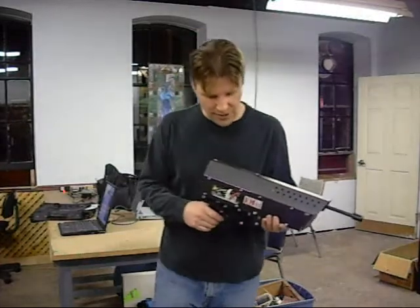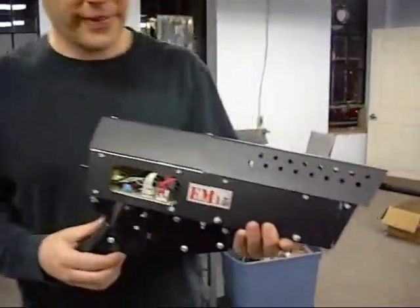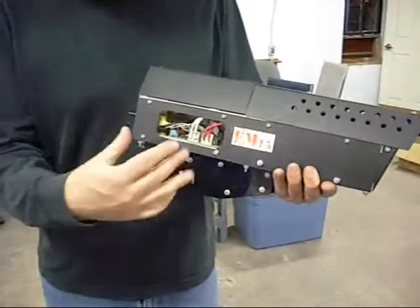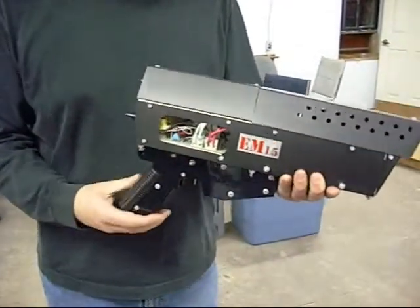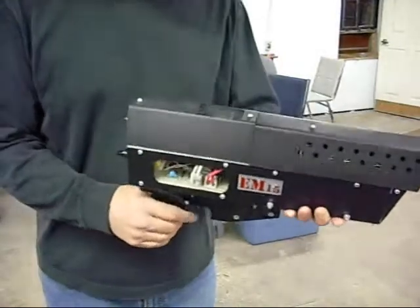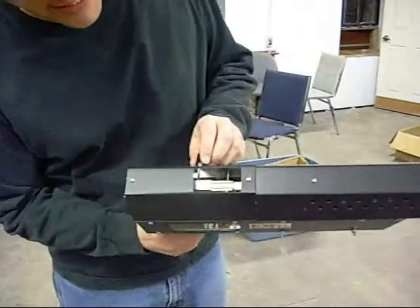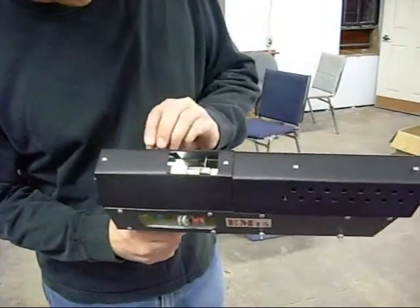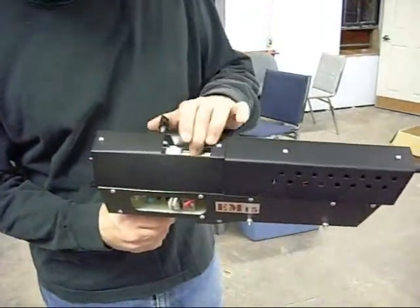Could you bring it in so we can have a look at it? So this is the main circuit board that has the inverter on it. Inside here there's a breech for the projectile. It has a little magnet in it so that you can move it, and it holds it in place until you're ready to fire.